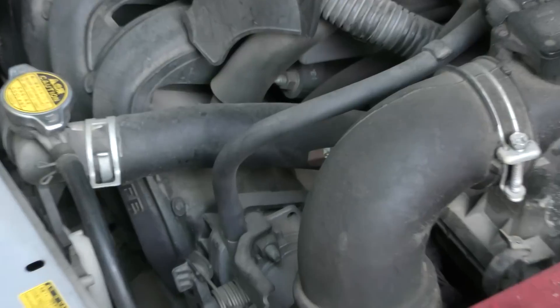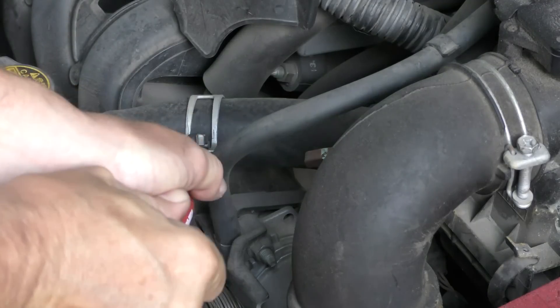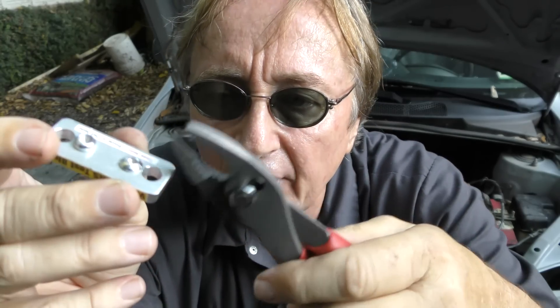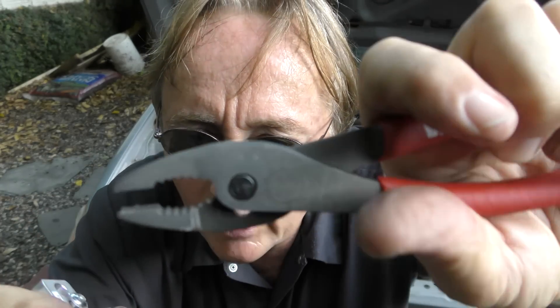One of my favorite uses is getting these stupid radiator clamps off. Since they have great bite, when you grab them and squeeze they don't come popping off — they easily slide off. I can't tell you how many times the old pliers would slip and I'd rip my knuckles. I haven't torn my knuckles at all using these. They have all kinds of uses — like if you have a rounded-out screw or bolt, you can just grab it and it comes right off. You don't have to worry about stripped bolts; this will grab them really good and you can pull them without them slipping.